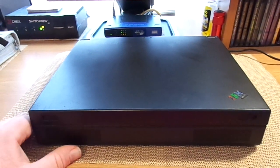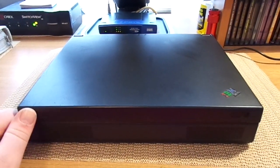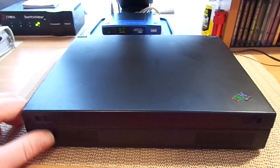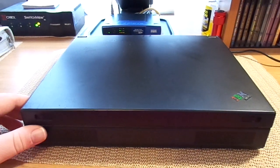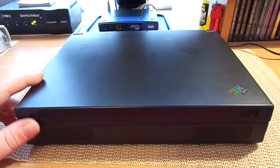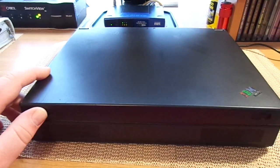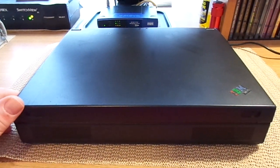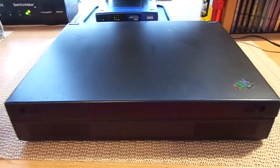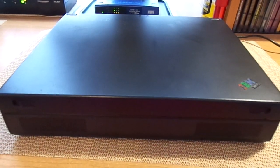I actually picked this laptop up at a thrift store, probably about 4 or 5 years ago. I normally wouldn't buy something like this, but at the time I wanted to get into Windows 95 and 98 gaming. And for what they were asking — that was $5, because it didn't have a power cord or anything — I figured I couldn't go wrong.